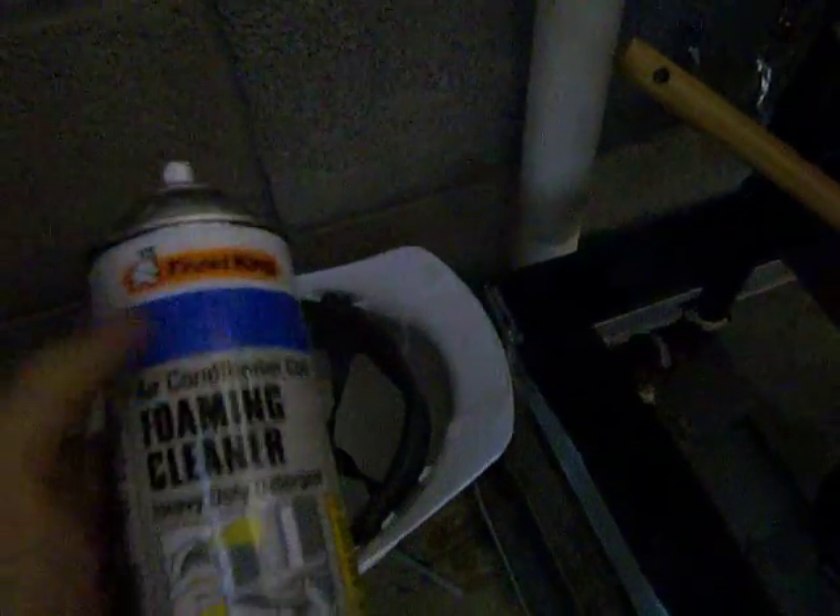I want to make sure I get all the residue of mold and mildew off. I'm also going to use a Clorox-based cleaner for the tray, but for the evaporator coils I just use this foam-based cleaner. Again, it's self-rinsing with the condensation — you don't have to use a hose to wash it off with this particular brand.